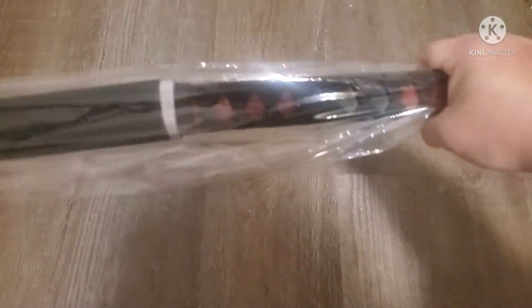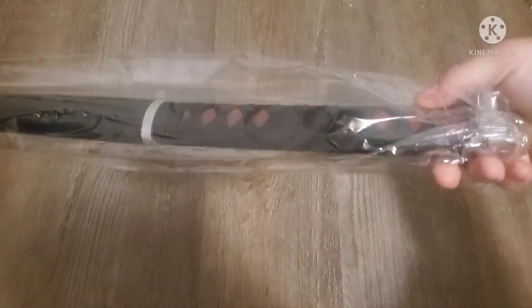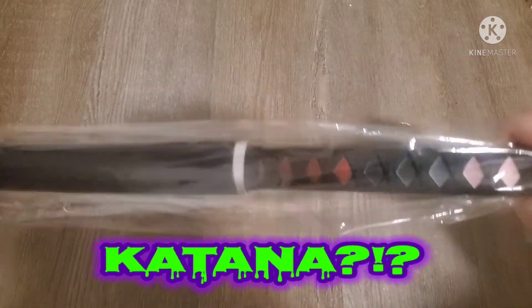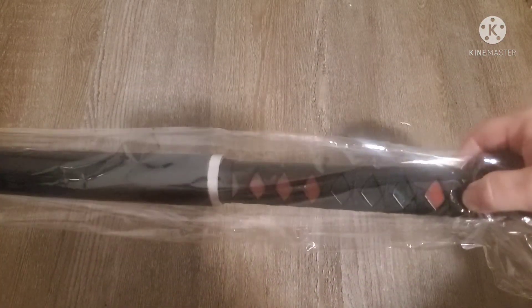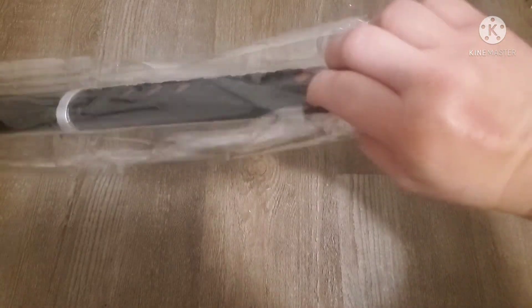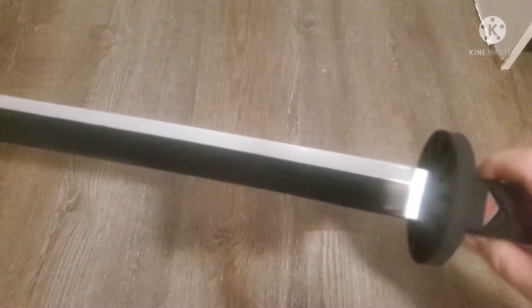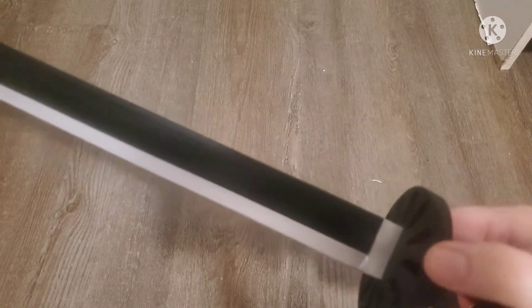I bought a one dollar katana — well, sort of. It is a foam katana. They said it's supposed to be used for LARPing. There's the foam tsuba, but we'll still see. I've got it unboxed and got the suba on.